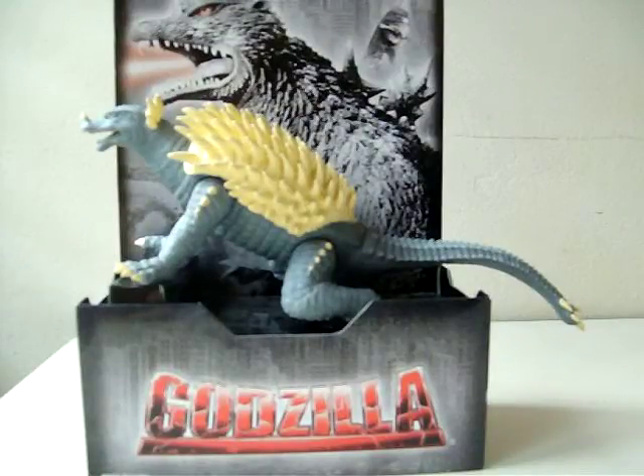Hello everybody, this is LukeGodzillaFan. Today I'm going to do a toy review on the Bandai Creation Anguirus 2004.